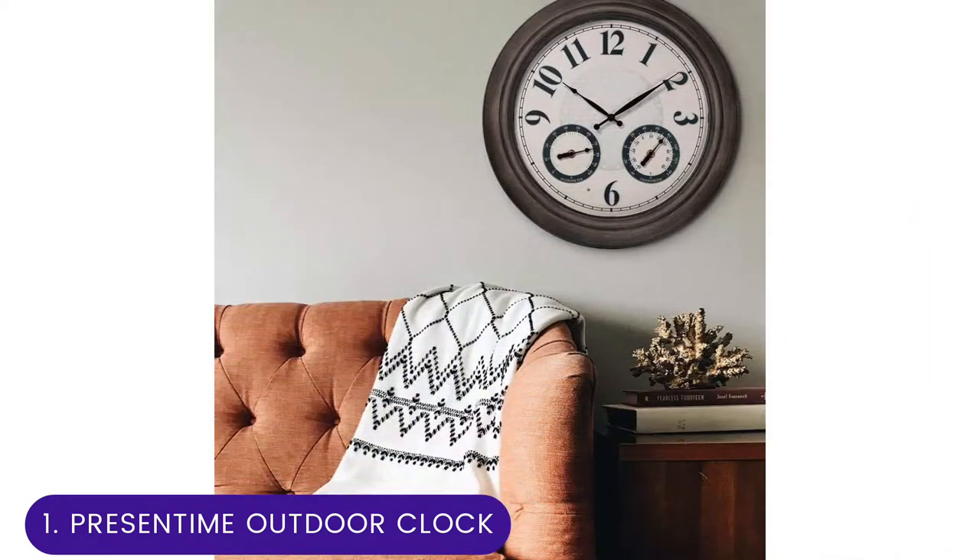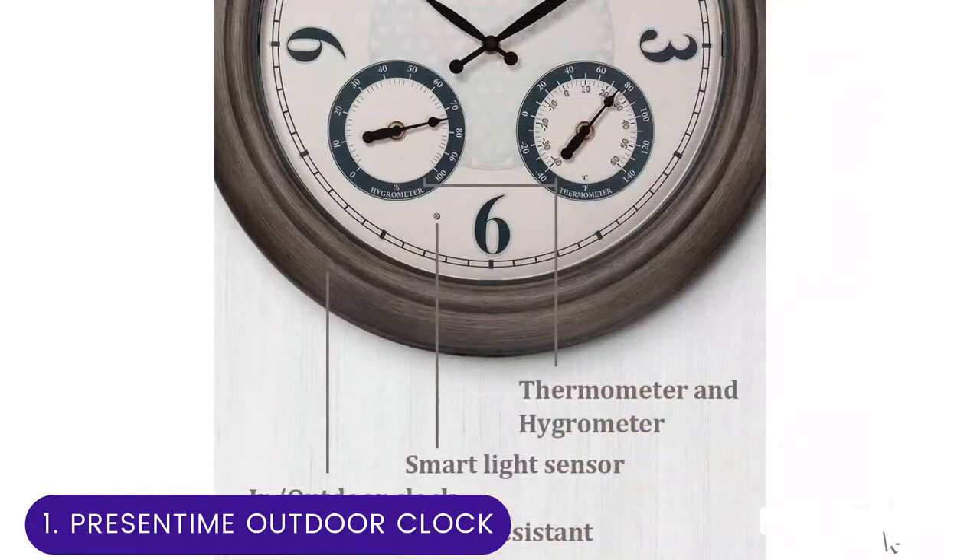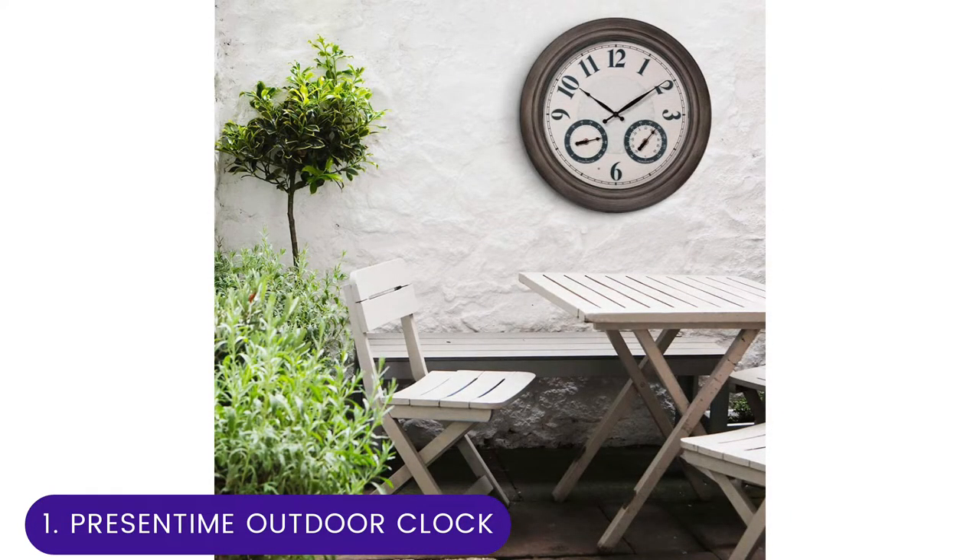With a hygrometer and thermometer, the upgrade comes in the luminescent face design. A front smart light sensor detects light levels in the surrounding environment; as the light fades, the clock's face automatically illuminates, changing from white to gorgeous gold and black. Users have the option of turning off this feature to preserve battery life.